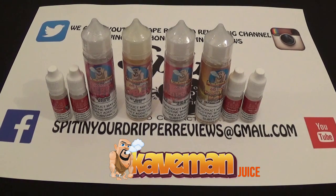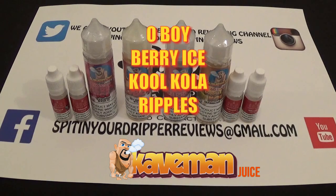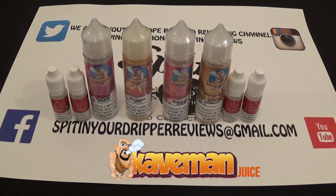There are 10 flavors in the range and we're doing the four new ones. The four flavors we're doing are called Oh Boy, Berry Ice, Cool Cola, and Ripples. We'll talk a bit more about the profiles as we go to the vaping side. We're going to show you the packaging, the logos, and see if they do what they say on the tin. We'll also be checking out the clouds.